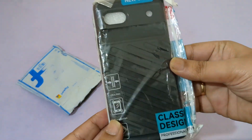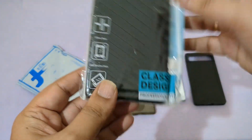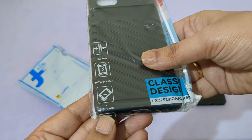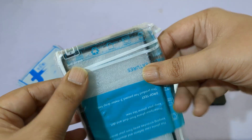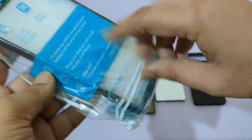You can see this is the Flipkart Smart Pixel 6a case I bought from Flipkart. It says ultra-thin, 360 degree protection, anti-shock and anti-scratch. Let's open this and see.